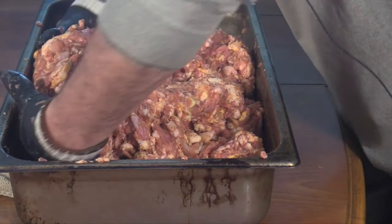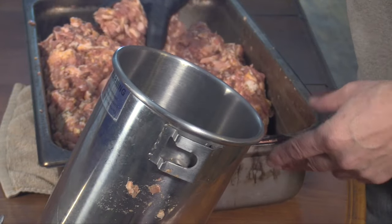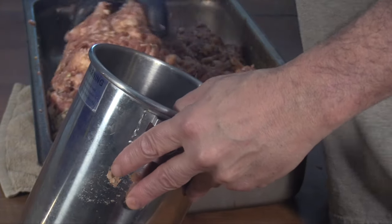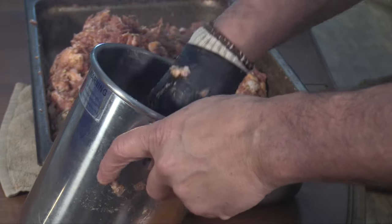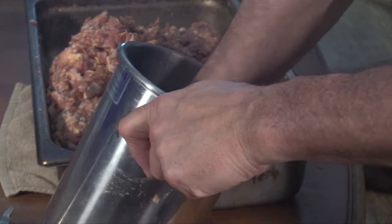Ready to load my stuffer. As I put handfuls in, I'm going to try to push out any air. This is a big batch, so I'm going to have to do it in a few different stuffer loads — all I have is this smaller five-pound stuffer. I'll set the rest aside in the fridge while I stuff. Be right back.